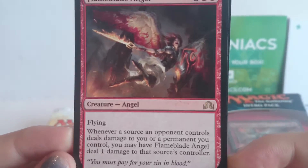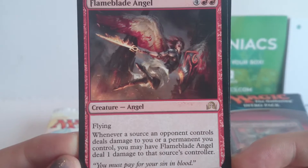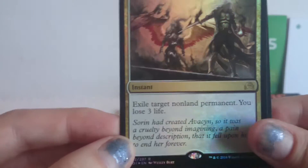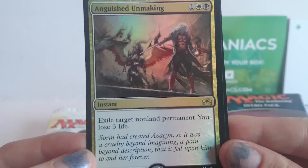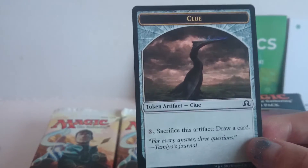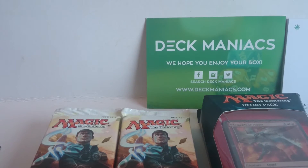Whenever a source an opponent controls deals damage to you or a permanent you control, you can have Flame Blade Angel deal one damage to that source's controller. That's very cool. And then we have a Swamp, and a Foil Rare — Anguished Unmaking. So it's three mana, exile target non-land permanent, you lose three life. That's a nice Rare. Our Aura, and then we have a Clue token. That was very, very fun.